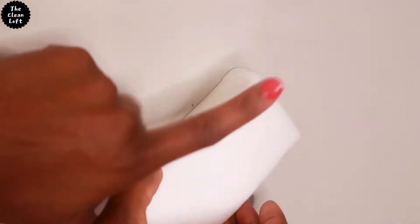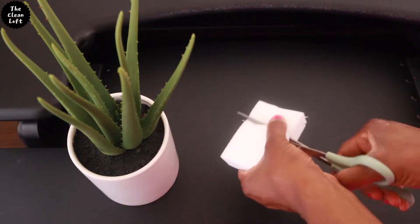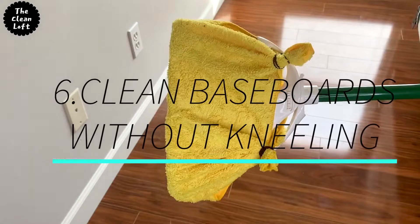Number five is all about the magic erasers. Do not use the whole magic eraser when cleaning. Instead, cut it in half, thirds, or even quarters depending on what you want to use them for. That way you will not run out of magic erasers quickly and this will save you some dollars.